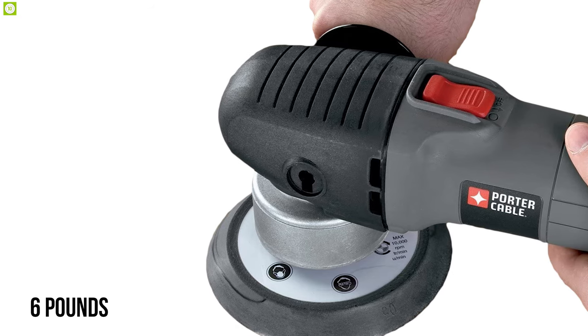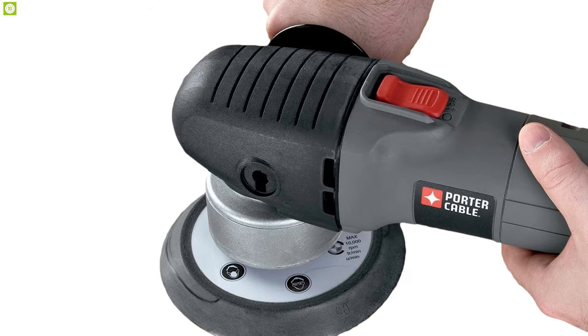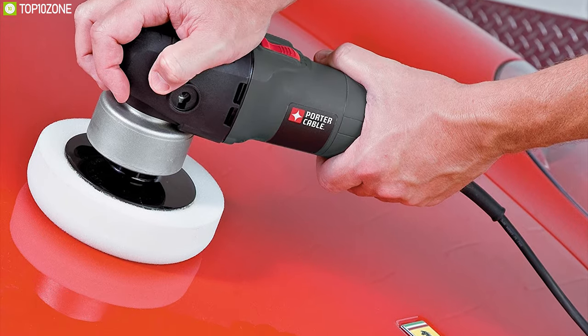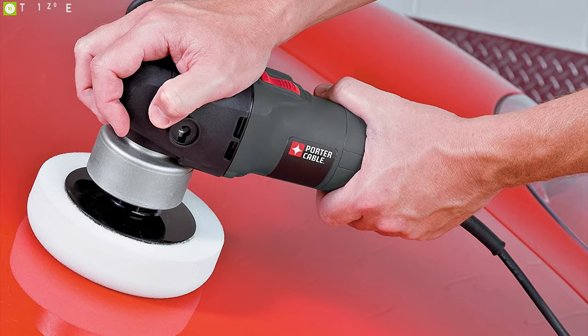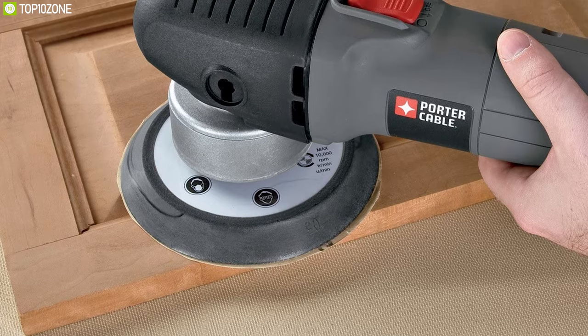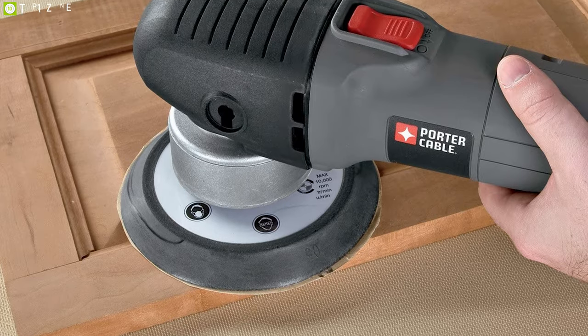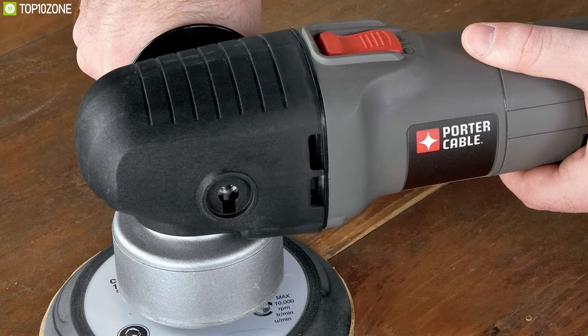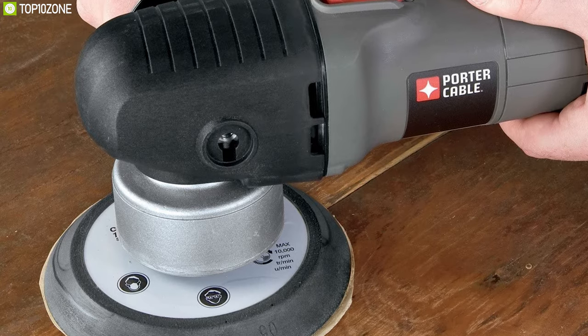Weighing around just six pounds, this sander is built with a compact design and offers 100 percent ball and roller bearing construction. The Porter Cable 7346SP is a great sander machine for its powerful motor and advanced gripping system, which will surely make your sanding work efficient and easy.